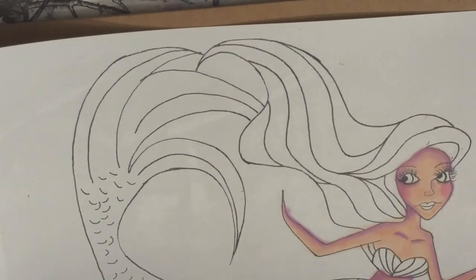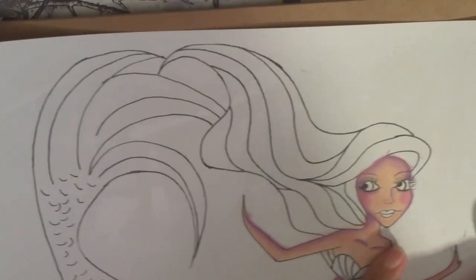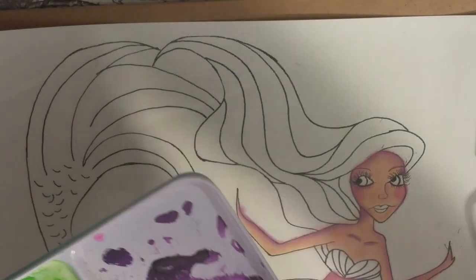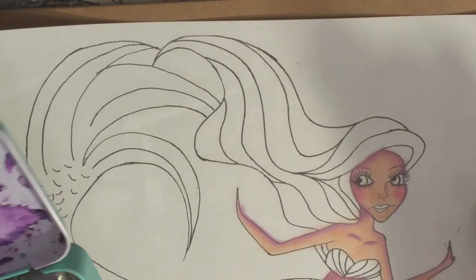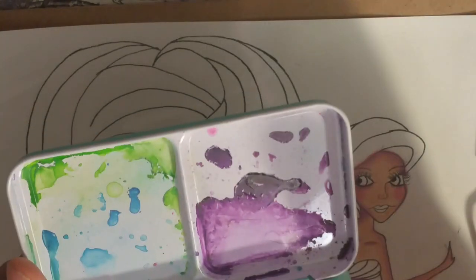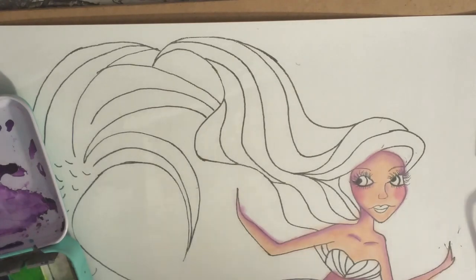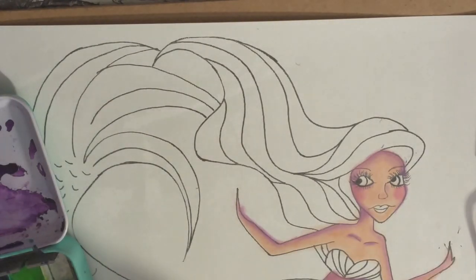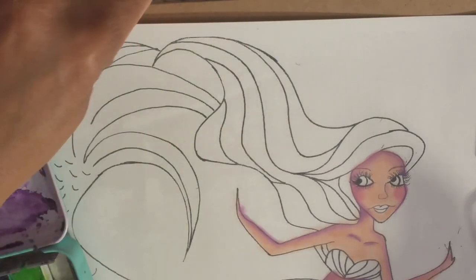I like to use watercolor for eyes because the watercolor - it looks, you know, eyes look wet, right? And it keeps that wet look of the eye in my opinion. My favorite eye color is green. I love green eyes and I think I'm going to do green eyes on her - they really, really pop. I love it. I'm looking for the other shade of green. I usually keep all my... I hope I kept that out. Is this the green I want to use? I think so. Yeah, I think that's the one.